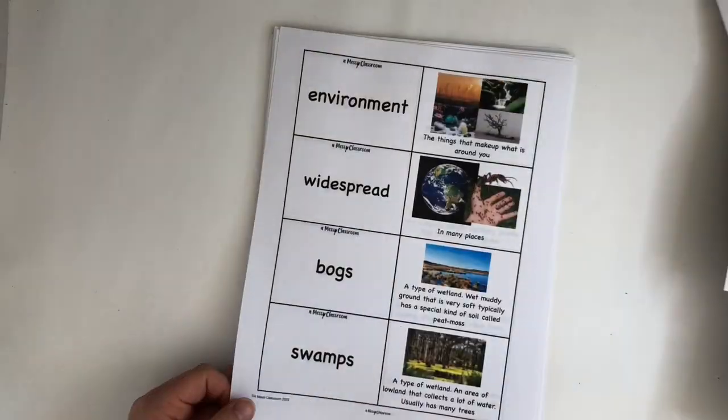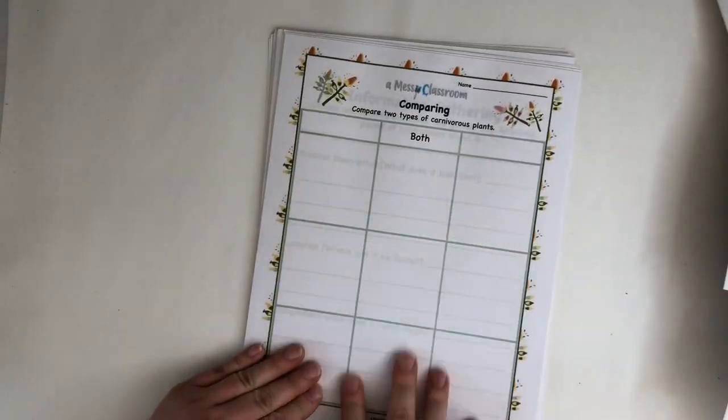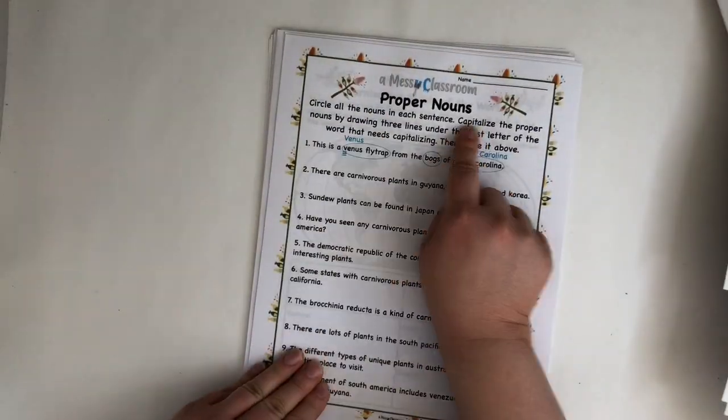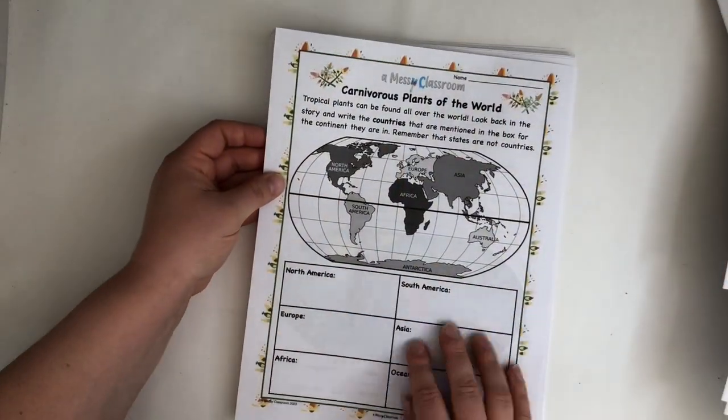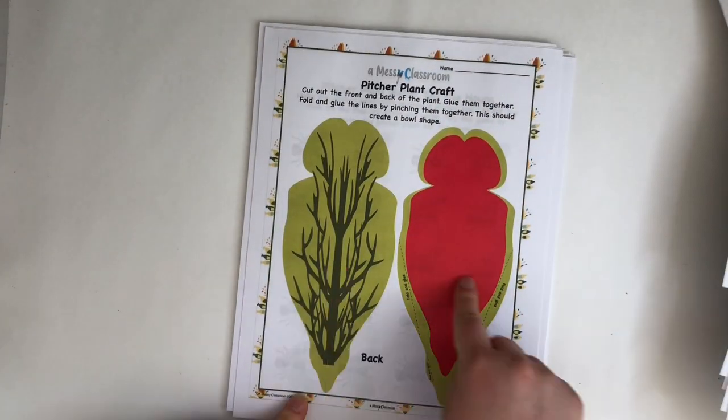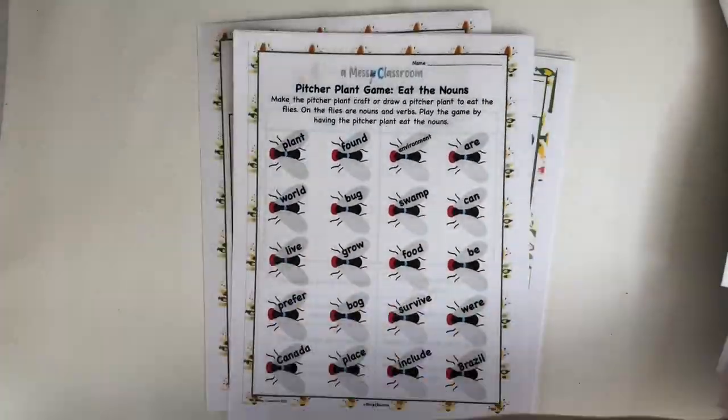You're going to need both texts in order to do comparing, gather information, and write about the carnivorous plant. Then there's a proper nouns activity talking about the continents. There's also a cute pitcher plant activity where you make the pitcher plant.